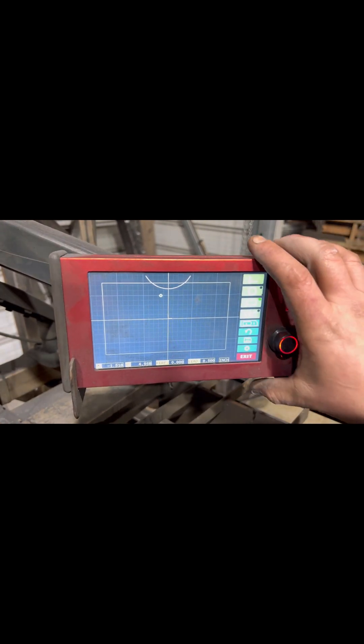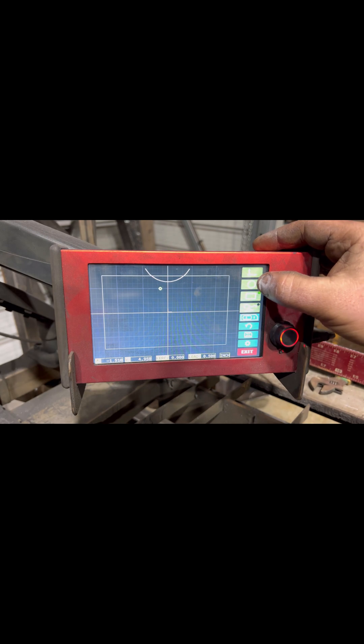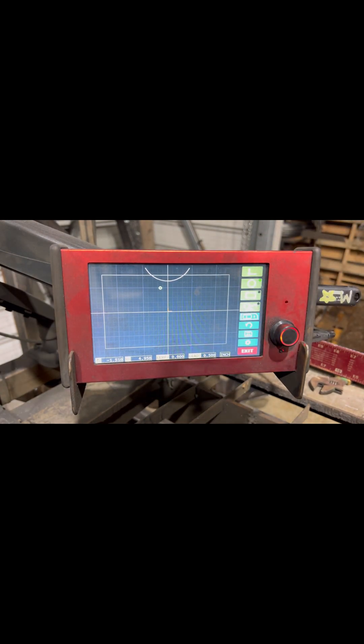Here's our screen — we've got our ArcDroid right there, our cutting map right there. So the first thing I'm going to do is click Circle, because that's what I want to do first. You always want to do your circles first.